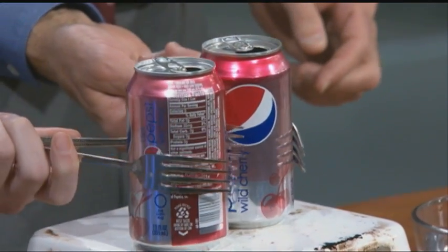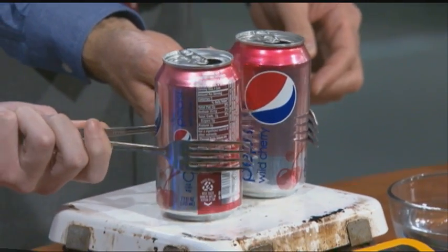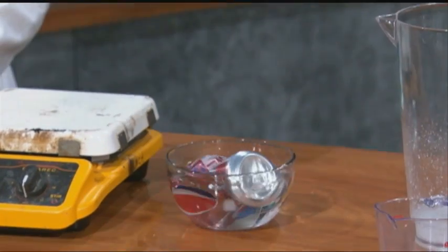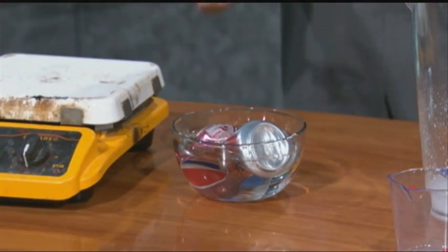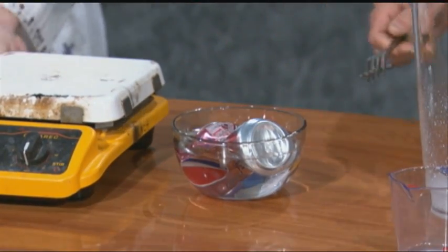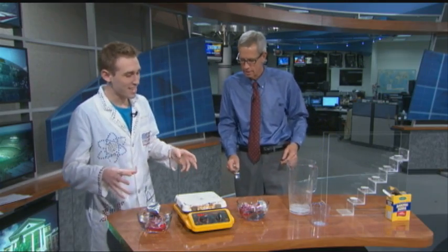We've got to do it quickly — ready? In three, two, one — submerge it all the way! It's exciting every time.